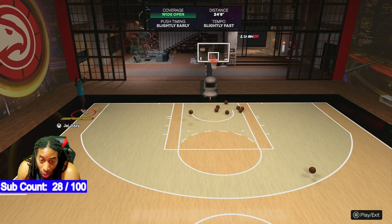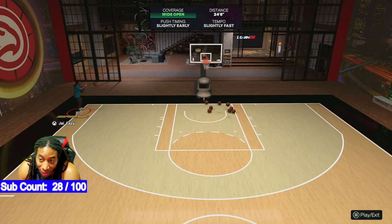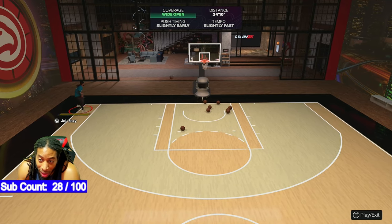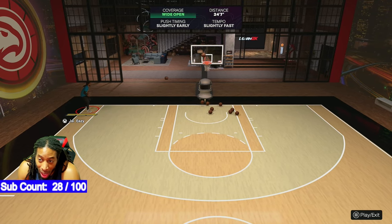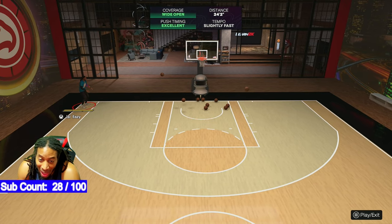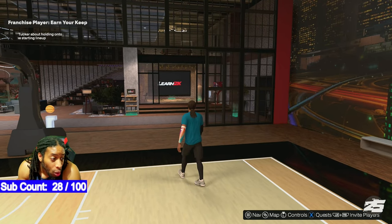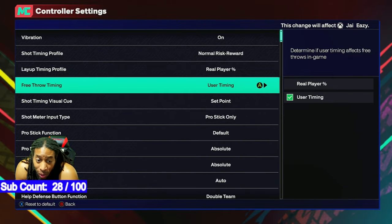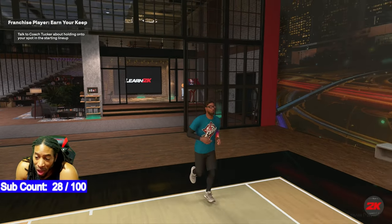I don't think it's possible to hit five greens in a row on normal. That one should be good but it says 'slightly slightly.' I shot that the exact same way twice and got different results — you're just going to miss some shots in this game. I don't like it saying 'slightly slightly' when I know those aren't slightly slightly. So let's go back to controller settings and change it to high risk, high reward.